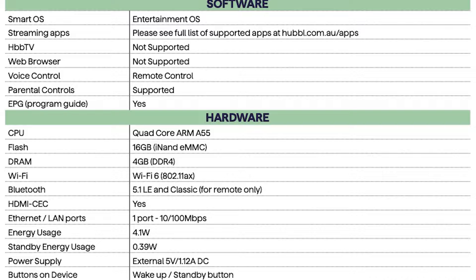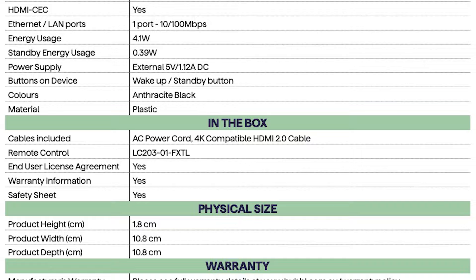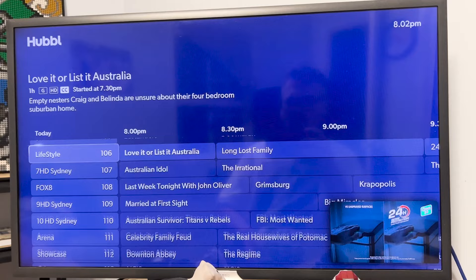It's got a 16 gig flash storage, 4 gig of RAM, 802.11ax Wi-Fi plus of course the ethernet port. It only runs 60Hz through the HDMI — if you're looking for something other than that, you're out of luck. It is not super user-configurable; it is designed to be pulled out of the box and made to go.